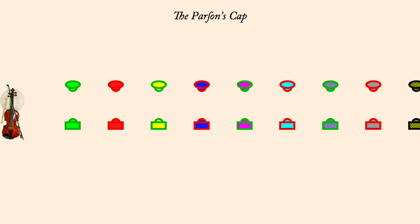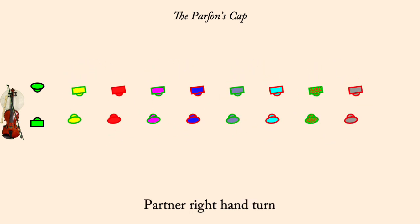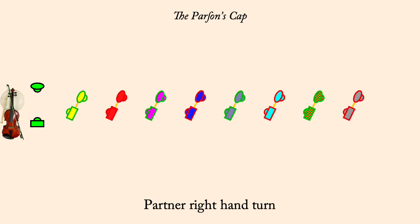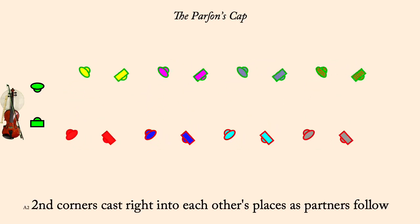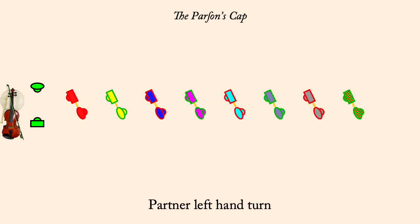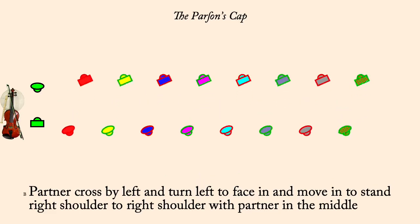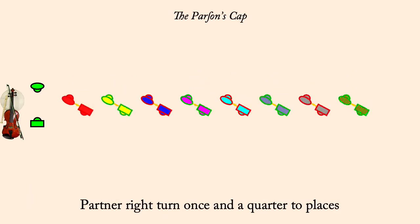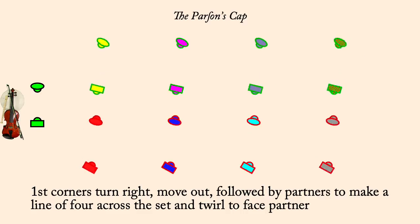First corners cast left to each other's places, partners following. Partner right hand turn. Second corners cast right to each other's places, partners following. Partner left hand turn. Partner change by left and side right. Partner right turn once and a quarter to home.